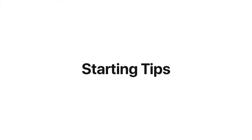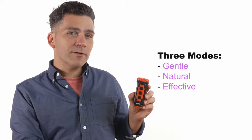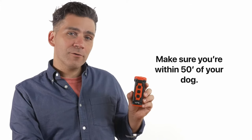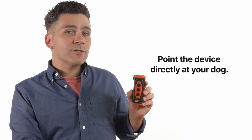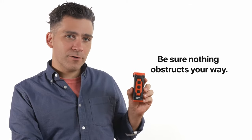The dog trainer features three training modes: gentle, natural, and effective. You start with beep mode and progress to ultrasonic sonic frequency mode and nighttime ultrasonic sonic frequency mode. First and foremost, make sure you're within 50 feet of your dog. Make sure to point the device directly at your dog and make sure there aren't any obstacles between you. This goes for all the different modes.